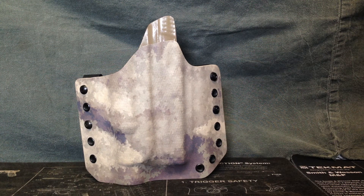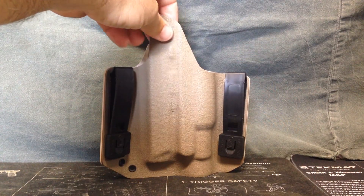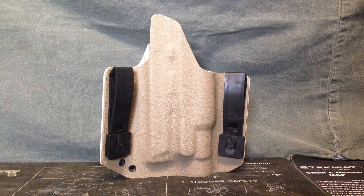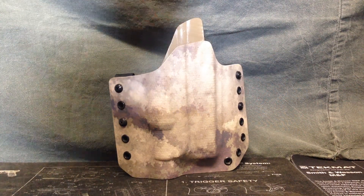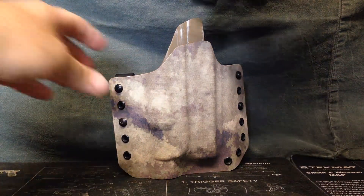Hey guys, this is Jason with Leatherneck Tactical. Today we're looking at our Lima Bravo series holster. This is a light-bearing outside the waistband holster. This holster is Barrett Urban Atax front, Coyote rear with the Tactical Tailor Malice Clips. This will be run on a battle belt. This is for a full-size M&P with a TLR-1 light.